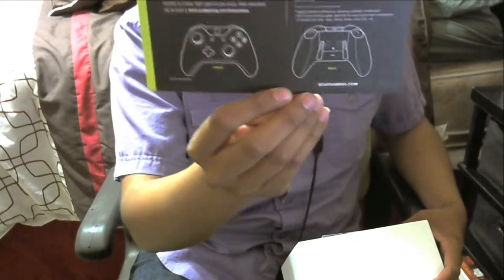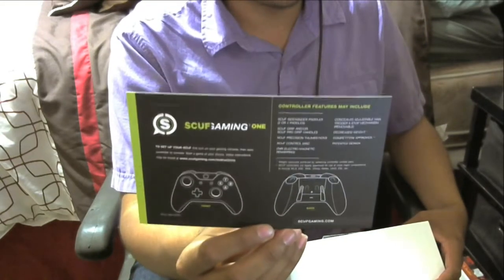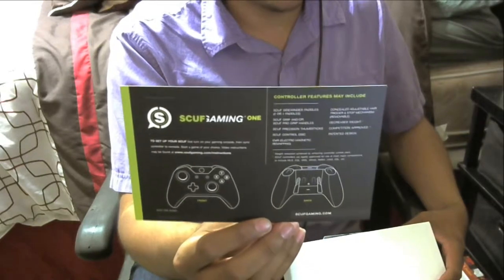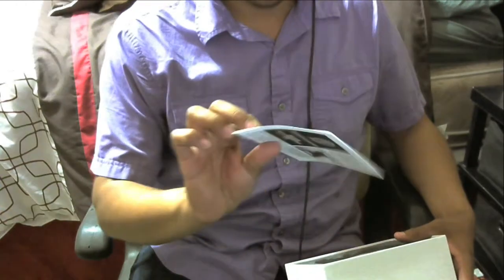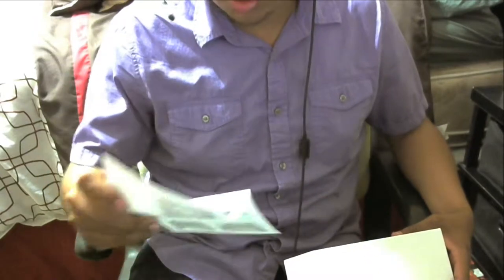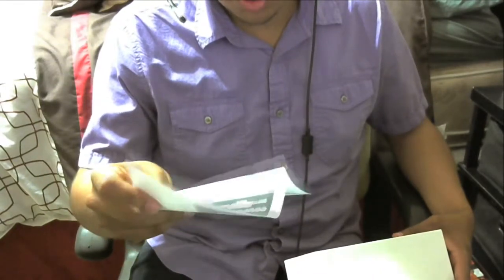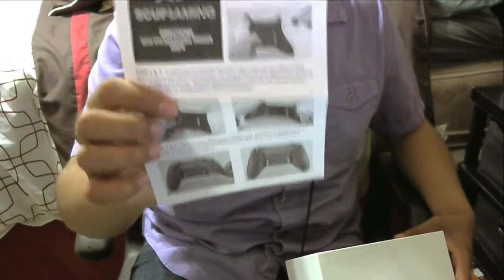Then right here you got this little instruction manual. There's not really much to it but Scuf Gaming tells you about the front and back of the controller. This other part of the manual shows you how to remove the grips and how to fix and adjust the trigger stops.